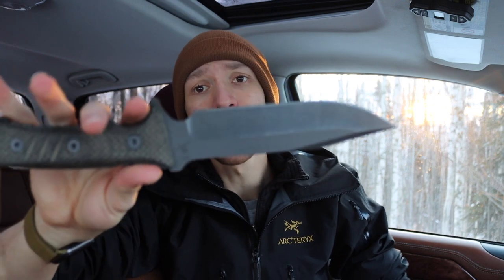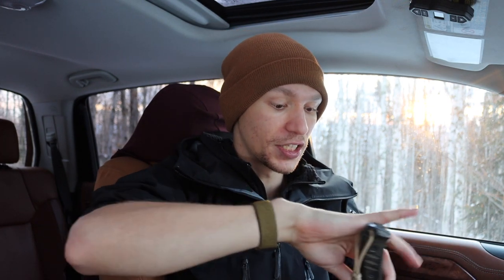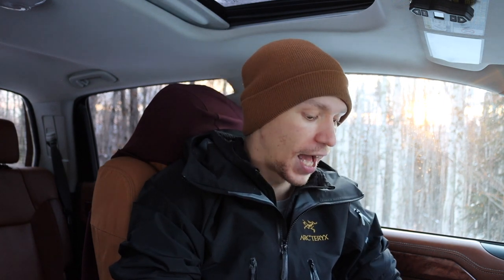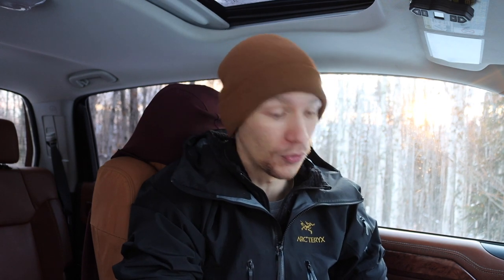Those are my workhorse EDC folders. Now let's get into outdoor blades. As an honorable mention, I really only have one survival knife on this list: the Chris Reeve Knives Pacific. As far as my wilderness survival blades go, this is undoubtedly my workhorse — it has seen the most action. If it's a survival knife, it has to withstand a hell of a lot of abuse, and this one definitely delivers.